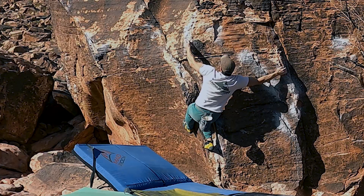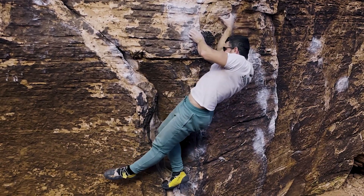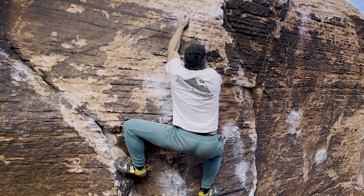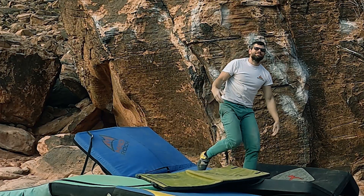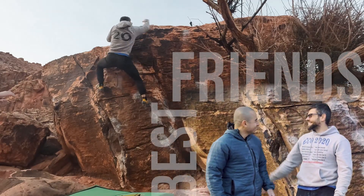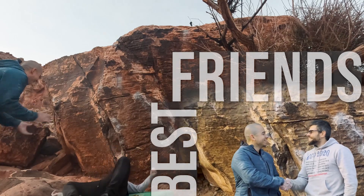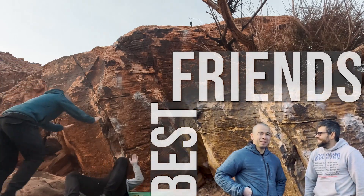Session number two consisted of just a few red point turns. I made great progress and got through the crux just about every time, but kept burning out near the top. A bunch of psych and a fancy celebrity climbing coach got me a new high point, but session three still couldn't send.